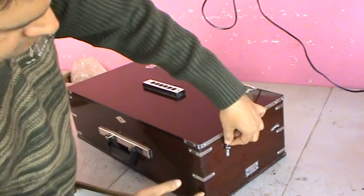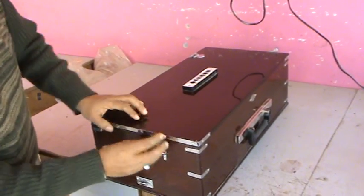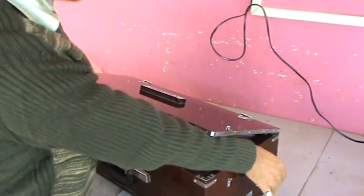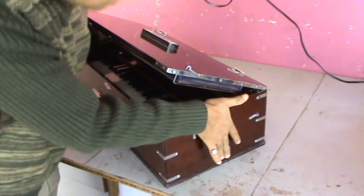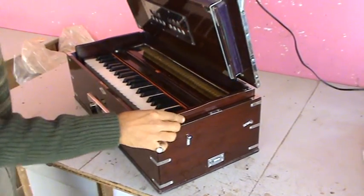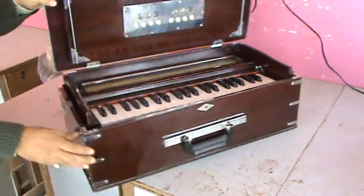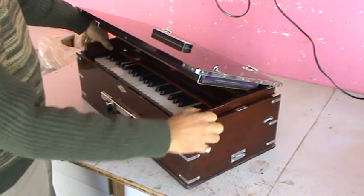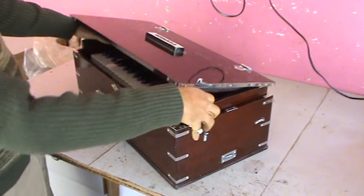You may need to first unlock this one and this one, then open this one like this, then put your hands here like this, press these two knobs simultaneously from both sides. The harmonium is coming out like this. Now put your hands here, pull the harmonium from inside, grab the harmonium from this side.